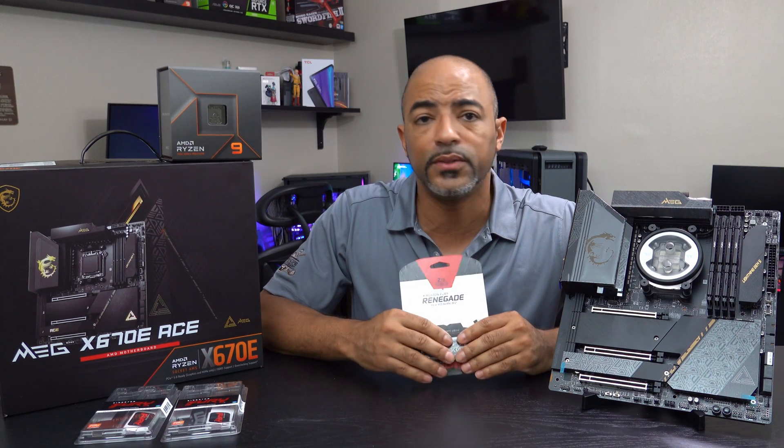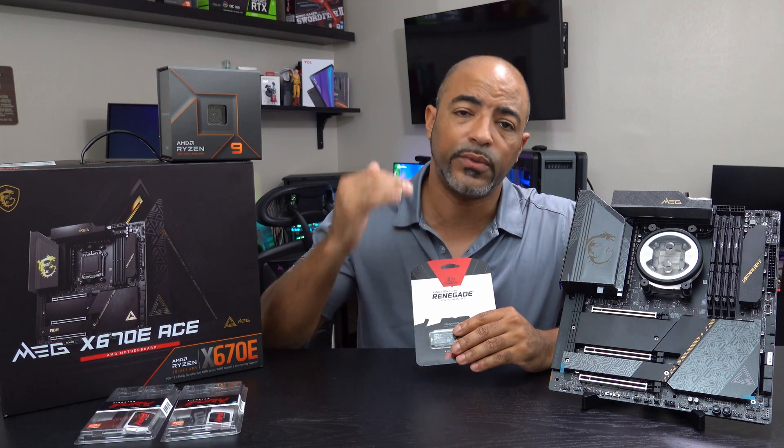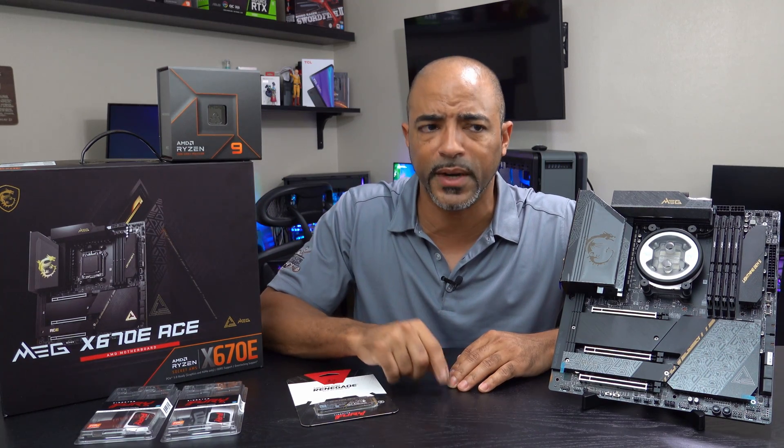Let me know if you have any questions in the comments below. If you do have a favorite NVMe drive, let me know and let me know why as well. These speeds are getting faster and faster, which is great. We need to have our storage as fast as possible because that allows everything else to be the bottleneck — you don't want your storage to be the bottleneck.